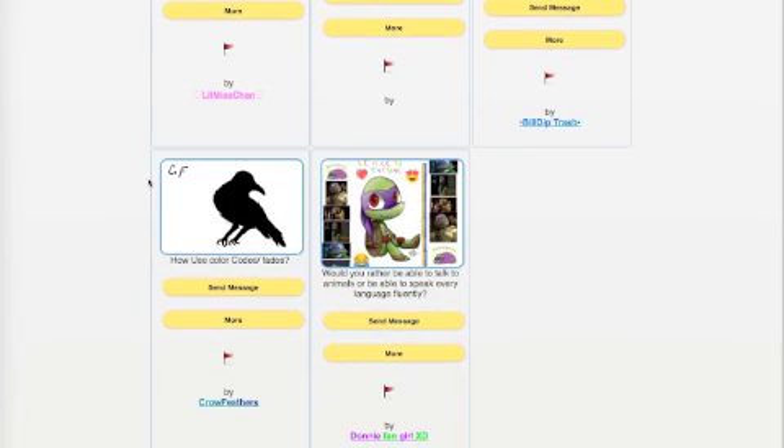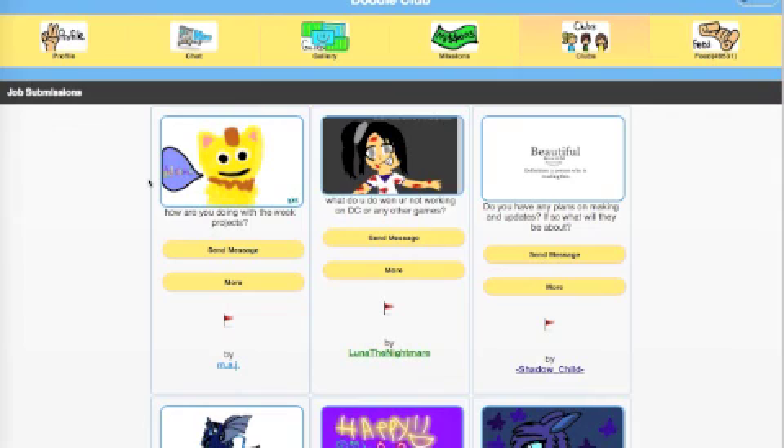Finally, Donnie Fangirl asks: would you rather be able to talk to animals or speak every language fluently? I think being able to talk to animals would be cool, so I'd prefer that for now - that could change in the future. Okay, that's it for another Ask CCH - thanks for the questions, and embrace the power of the doodle. Take care!